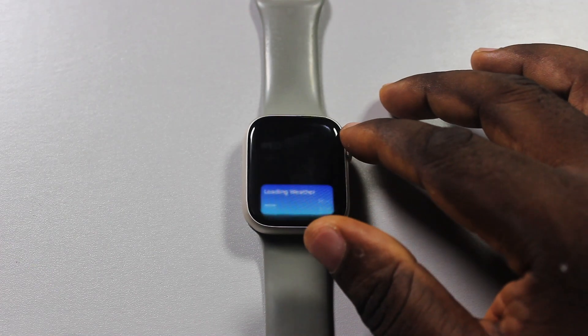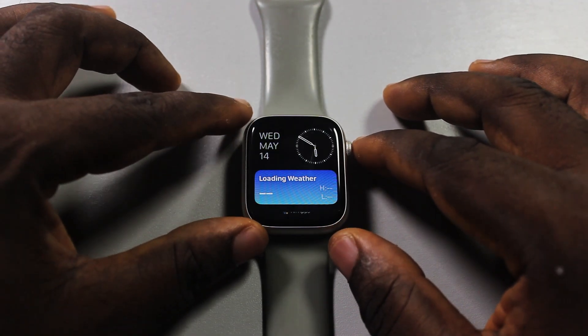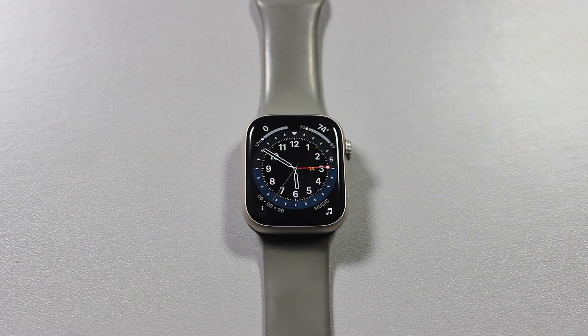When next your Apple Watch screen is locked and you rotate the digital crown, this is not going to turn on or wake your Apple Watch again. And that is exactly how to turn off digital crown to unlock Apple Watch.